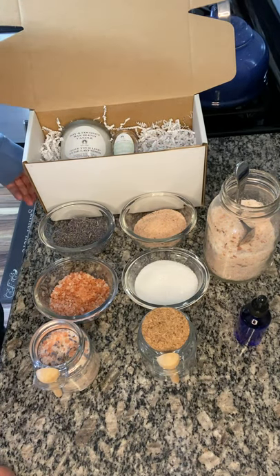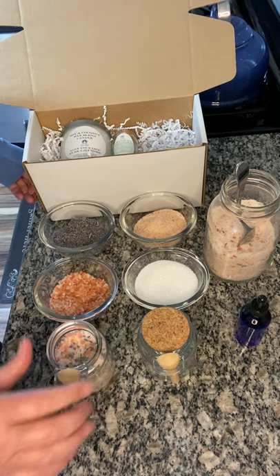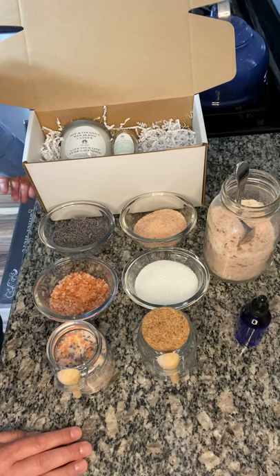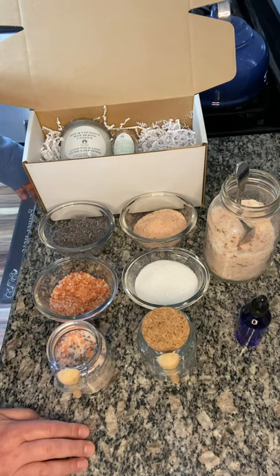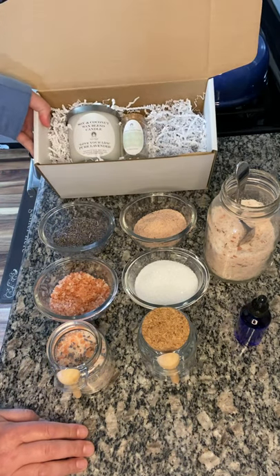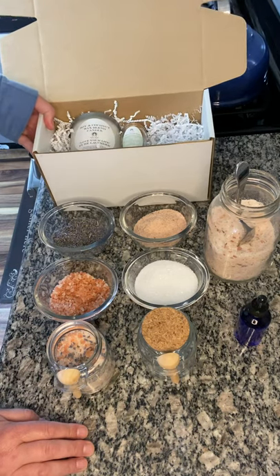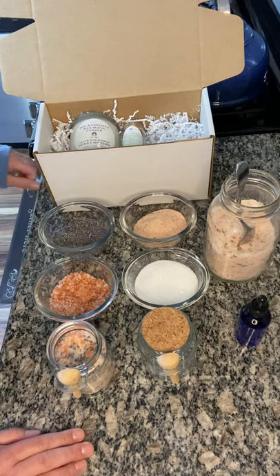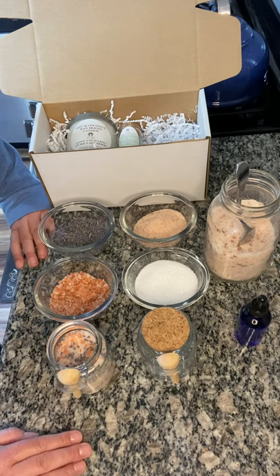Hey everybody, happy Friday! Casey here. It's been a while since I've posted a video. I just wanted to share a fun revitalizing bath soak that I've been including in my new bliss kits, and they've been a hit. I figured I would share something fun to make for gifts, to sell, or potentially as party favors for bachelorette parties — that sort of thing.